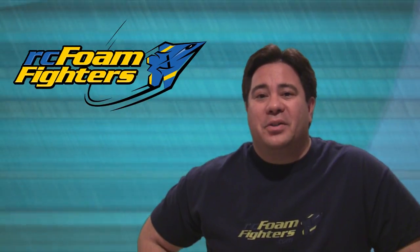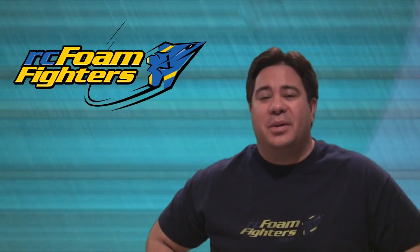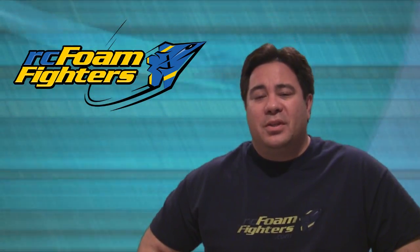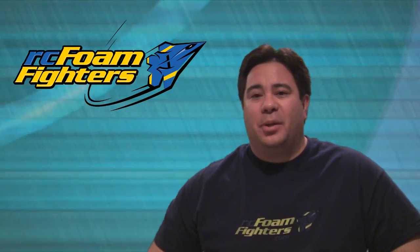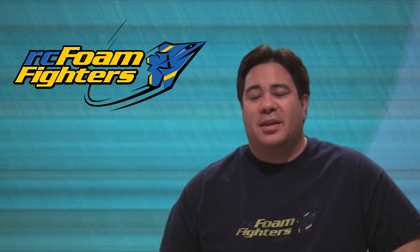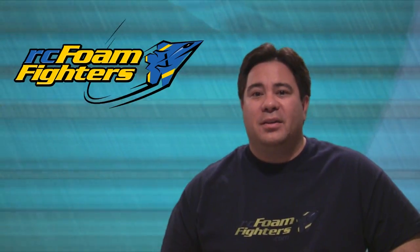Hey everybody, this is Paul with RC Foam Fighters. Welcome back to the EPP Parkjet series. This is going to be the sixth and final video in this series. In this video we're going to do some watt meter testing on the plane and actually get it out to the field and do some radar gun tests and just general flying. So let's get on to the video and see how it all goes.